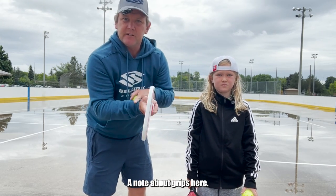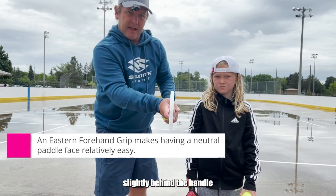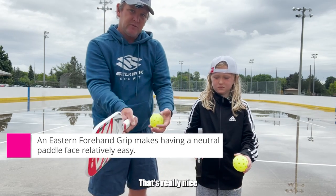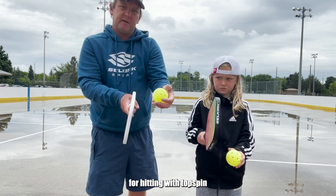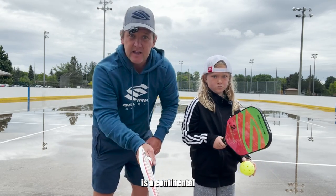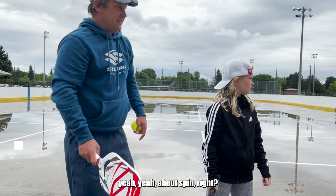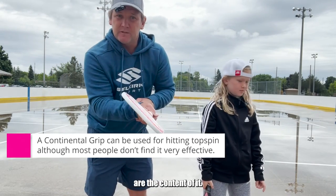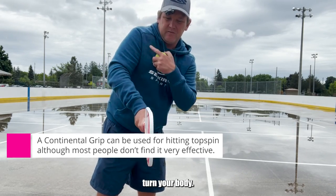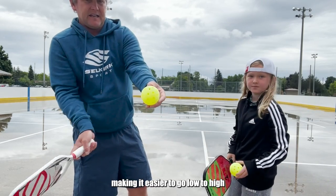A note about grips here — you can use different grips to be able to do this. If you hold with your hand slightly behind the handle, we call this an eastern forehand grip. See how the paddle face is straight up and down? That's really nice for hitting with topspin. If you use what some people call a hammer grip — the technical term is a continental — well, the paddle face kind of naturally opens. It naturally opens with a continental grip, so it's a little bit tricky. You can do it, but it's kind of uncomfortable; you've got to really turn your body. So it's preferred to use the eastern forehand grip, making it easier to go low to high.